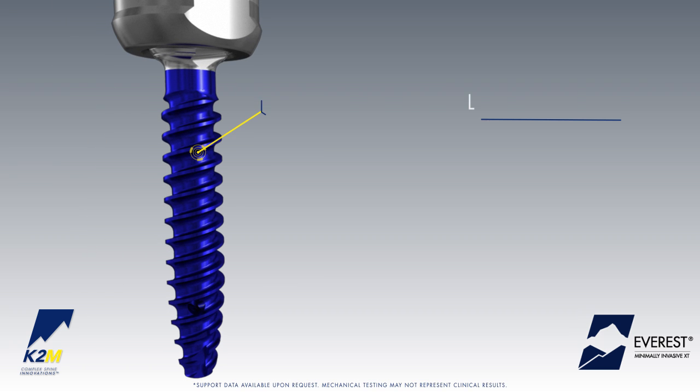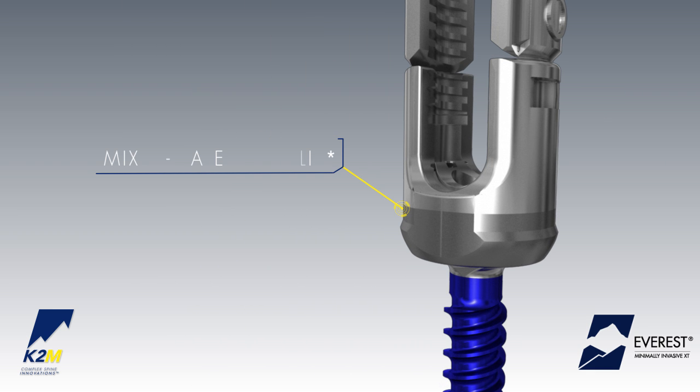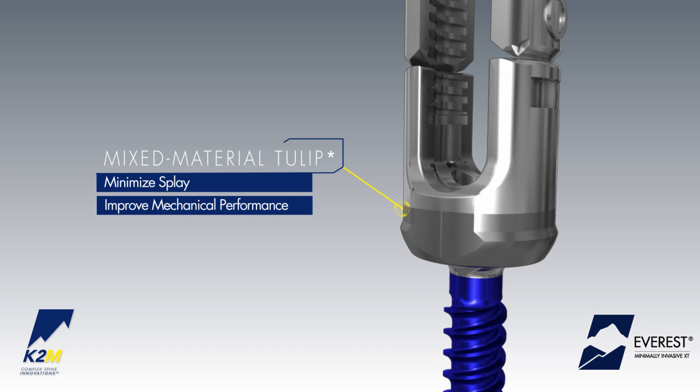These features and benefits include an enhanced dual-lead thread pattern, allowing for quick insertion and demonstrated pull-out strength, and a mixed material tulip designed to minimize splay in the tulip head and improve mechanical performance.